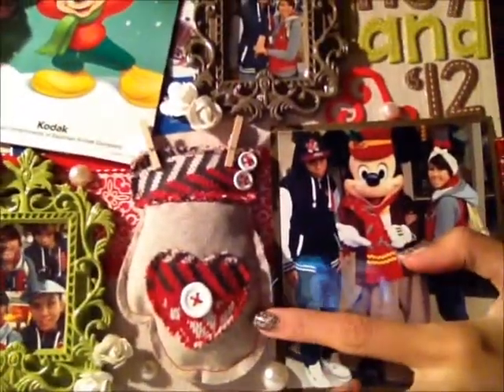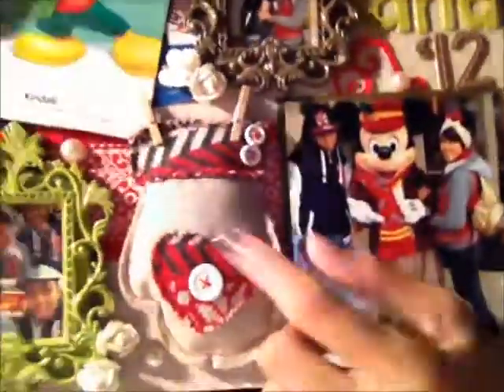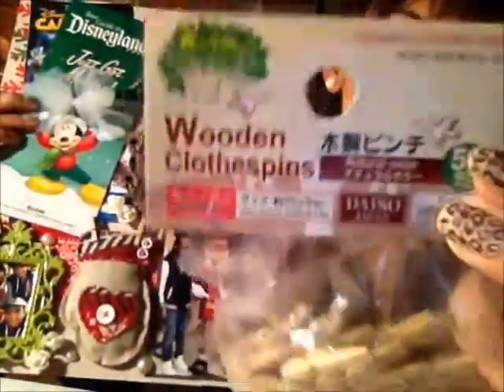Then I used this — I got it from the $1.50 bin but it was $0.50 because it was on clearance. It's just a little Christmas glove. And I put clothespins on it — these wedding clothespins that I got from a local Japanese stationery store.